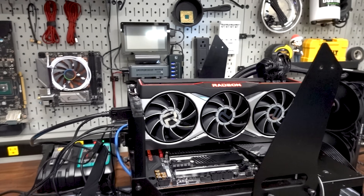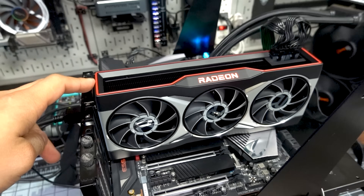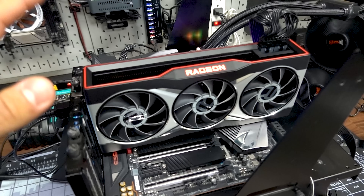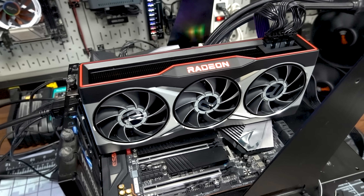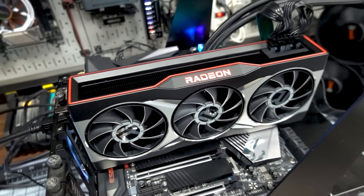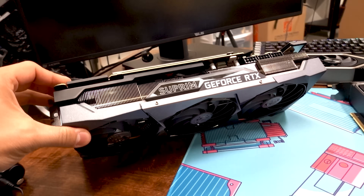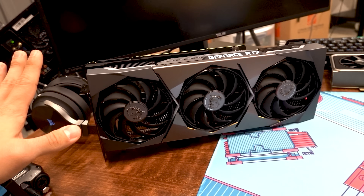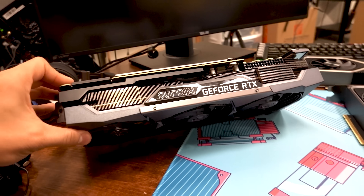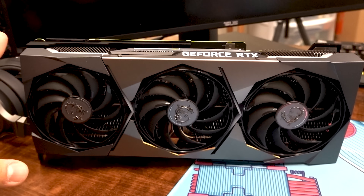Today on the test bench we've got the RX 6900 XT from AMD. It has an MSRP of $999, which is $500 cheaper than its direct competitor from NVIDIA, which is the RTX 3090 FE. Since I don't have a 3090 FE on hand today, I'm testing it against the RTX 3090 Supreme X from MSI. It's not a fair fight — this is a factory overclocked card with an aftermarket PCB, upgraded power delivery, and all that stuff, but I've got to roll with what I've got.